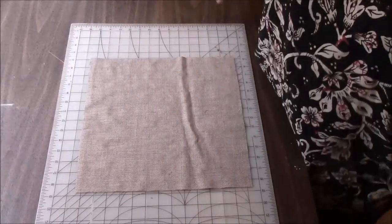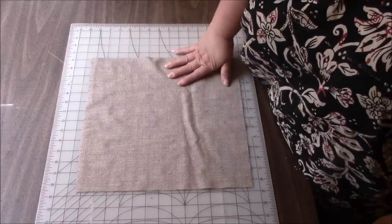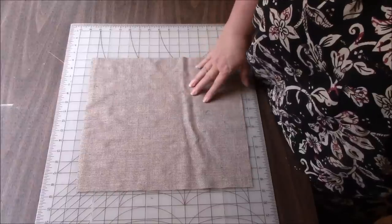Hi everyone, it's me Darlene. It is time for another quilt block for the Quilt Block Party.